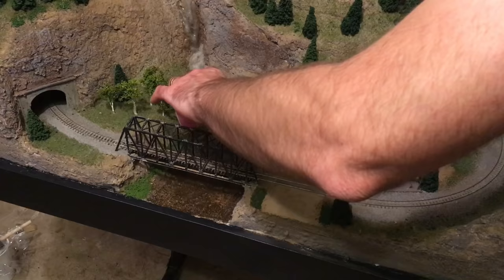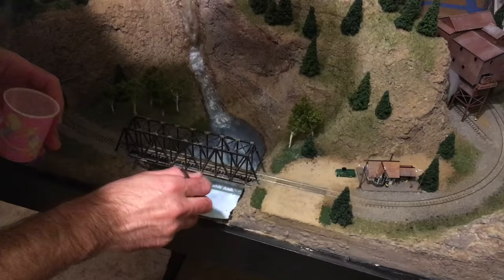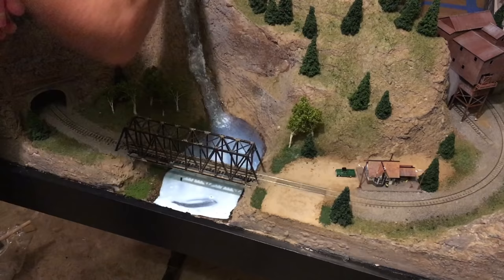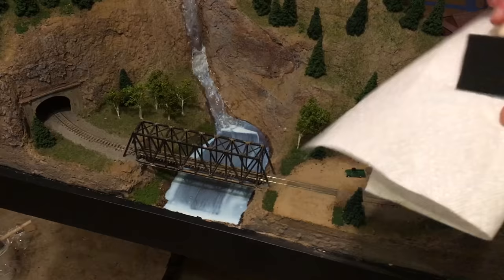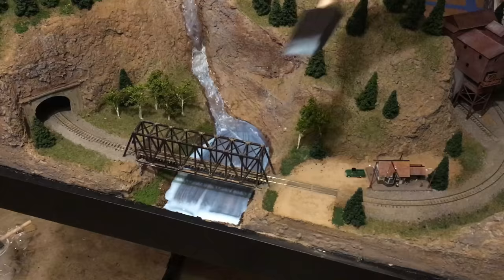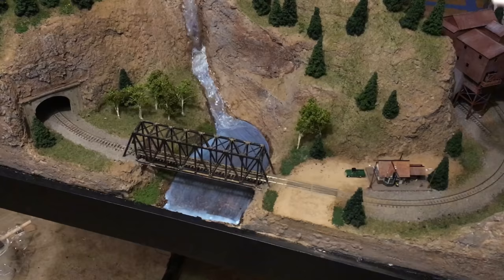The last thing to do was to add a layer of gloss medium on top of the epoxy. I had scratched up the epoxy in places when touching up the scenery and cleaning dirt and foam off the water, but that was easy to fix with just a layer of gloss medium. Any time you have a water feature that looks dull or gets scratched, you can just add another layer of gloss medium to restore that really shiny luster very easily.